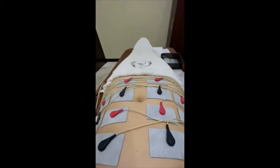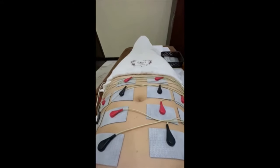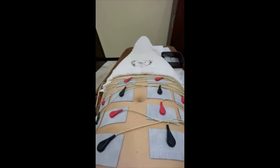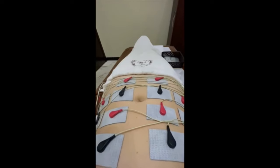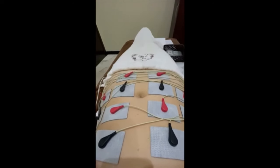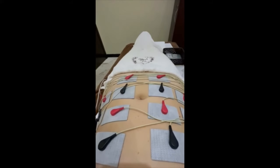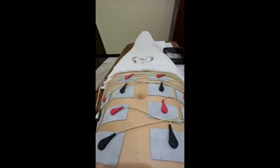It's a little uncomfortable, but no pain at all — just a little bit of a weird sensation. But I love that this is only a 30-minute treatment and it can be noticeable immediately. It's recommended to have both this and the cavitation treatment done in conjunction for the best results.